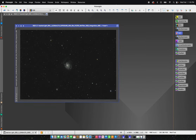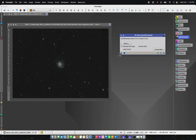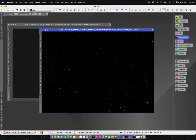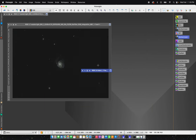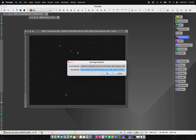What I'm going to do now is run Star Exterminator so that I can process my galaxy without messing with the stars — I'm going to process those separately. Everything is set, just drag and drop. I'm going to rename this one 'stars,' minimize it and set it aside, and rename the starless version 'galaxy.'